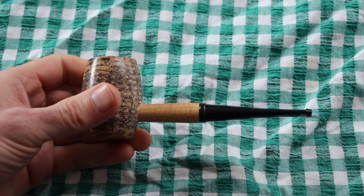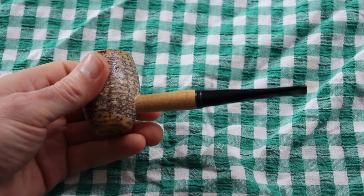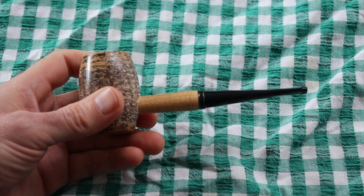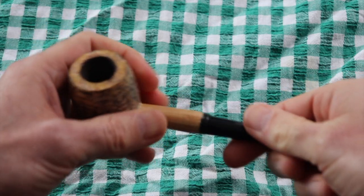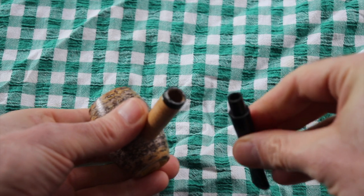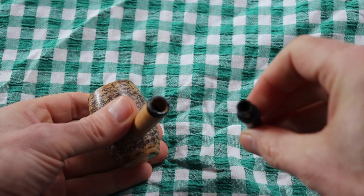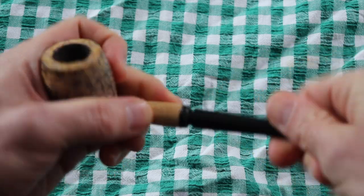It seems to be fine now. I then chucked through some Aramore Flake, which is quite strong flavored compared to a lot of the Virginias I smoke. It doesn't taste as good as a briar, but I've only smoked it probably about four or five times. It's got a six millimeter filter — you can smoke without it, but I imagine you'd get a pretty loose draw, and I like a tight draw.